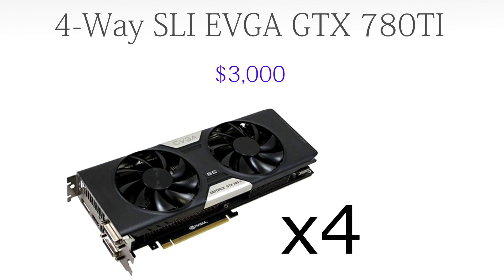For the GPU we're going to go with four-way SLI'd EVGA GTX 780 Tis, coming in at $3,000. The 780 Tis are the fastest GPUs on the market right now and are extremely overclockable, especially with the cooling solution I'll mention later. A lot of you mentioned that four-way SLI sometimes degrades performance because drivers don't fully support it, but if that's the case you can just disable one and run three-way SLI, or disable two and run two-way SLI.